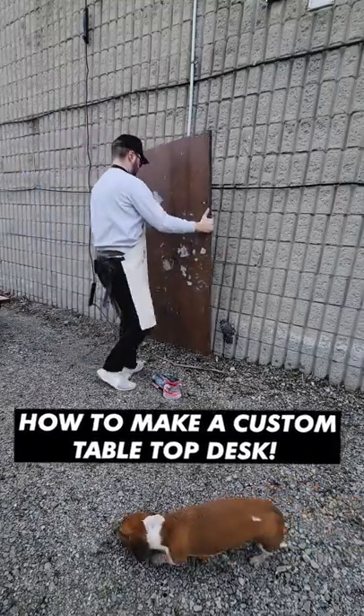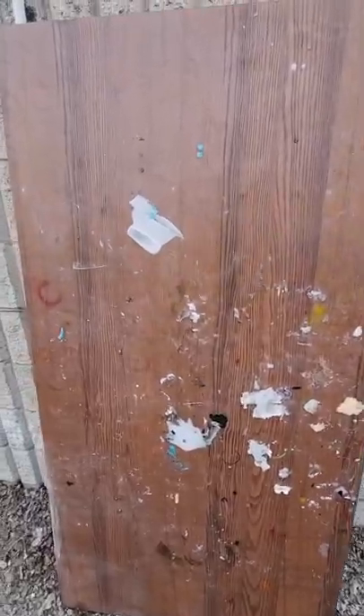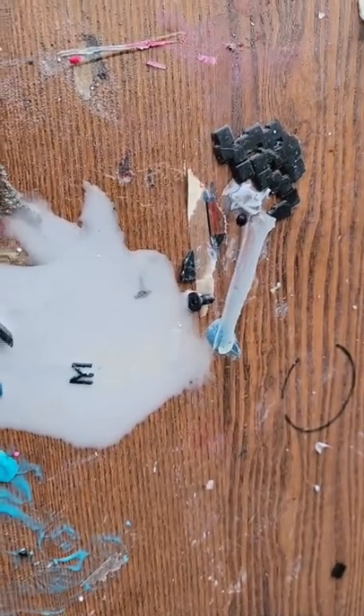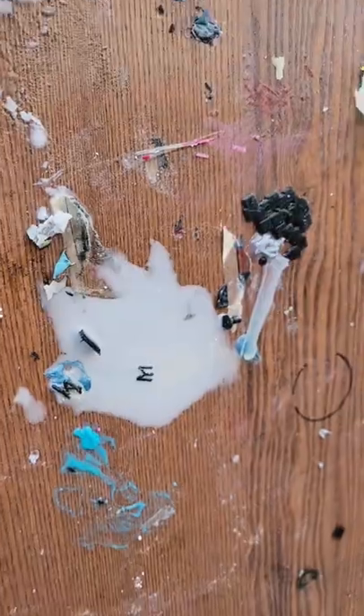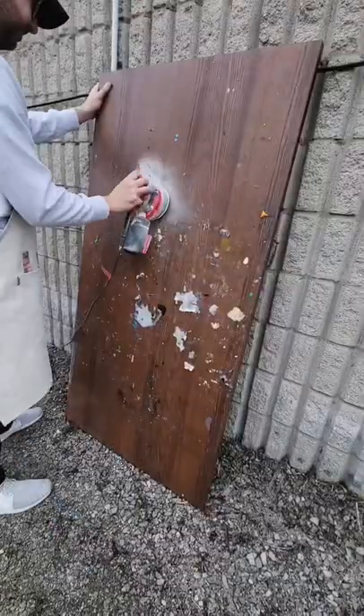What's up guys? Today I'm going to show you how to restore a tabletop, so it goes from this — which in my case was my old resin pouring desk. There are clumps of cured resin with screws, pieces of wood, even some paper towels stuck to this tabletop. We're going to make it look brand new.